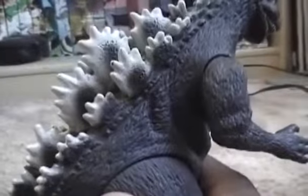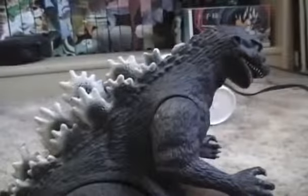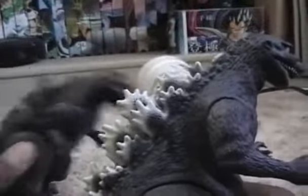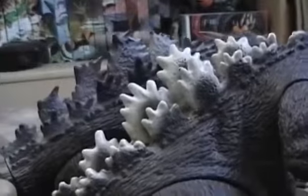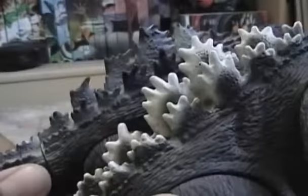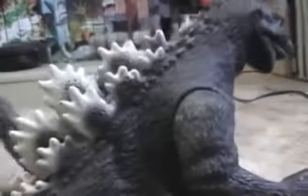Claws are nice. Toes nice. The back job looks kind of — not all the way movie accurate. But the paint job is just nice though. I think it looks nice.